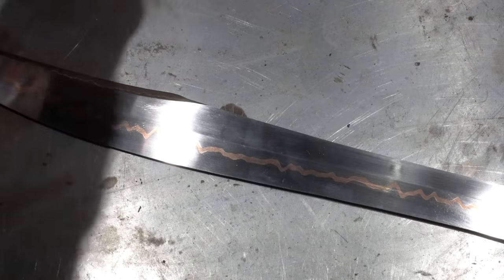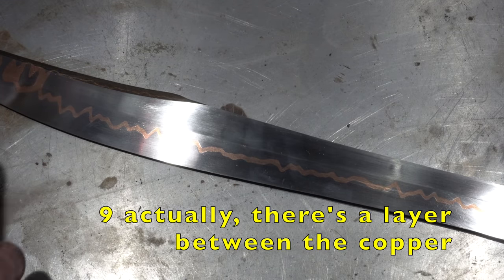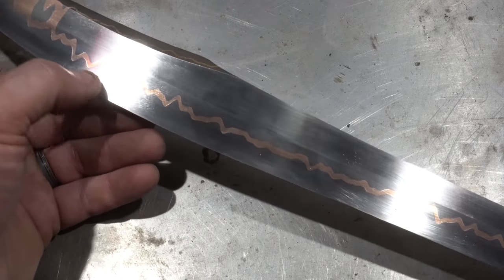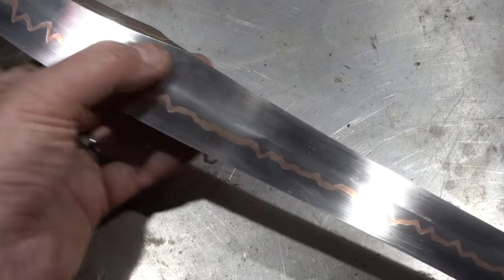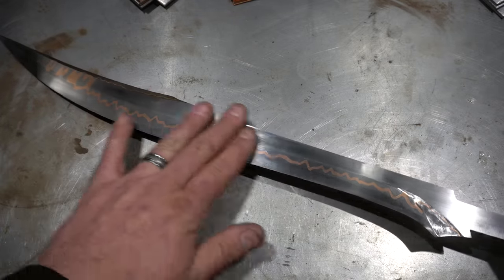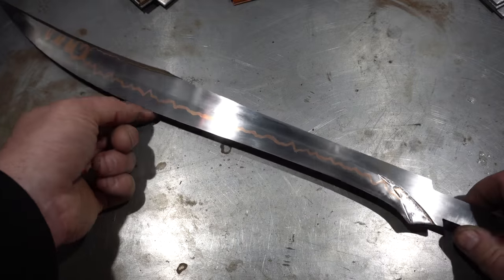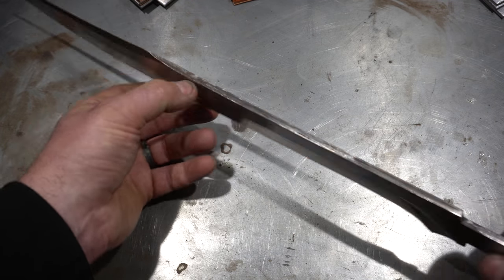I've also done this with double strips of copper, which would be seven layers. Really we're talking about a layered construction — usually a core steel with copper and an outer cladding. That outer cladding or the core could be Damascus steel in itself, like this one here. This sword has a Damascus core and the outer cladding is 1095. The core steel on this one is over an eighth inch thick.